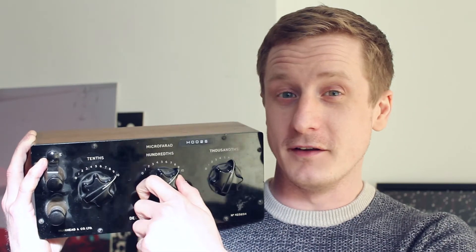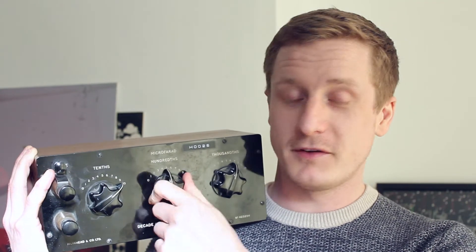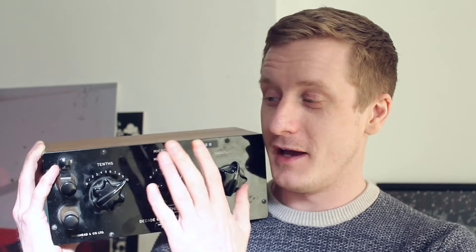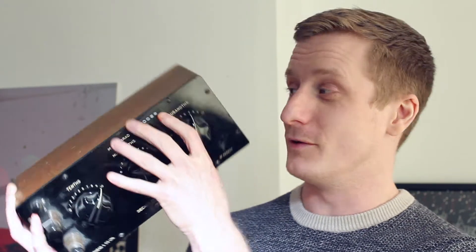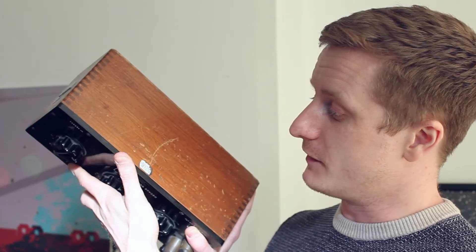Essentially what it is, it's a variable capacitor and it's a microfarad capacitor. So we'll be able to see what kind of values — we'll give it a test. I don't know whether it will be anywhere near accurate after all this time. We'll also open it up and have a look at what's inside. It's got this dovetailed wood box that it's in. No other real markings on here apart from 'Made in England.'